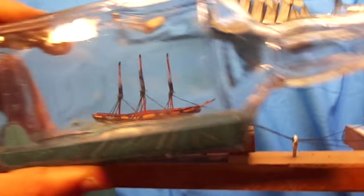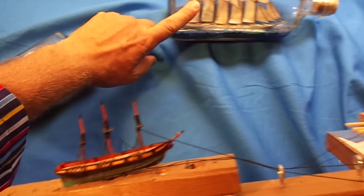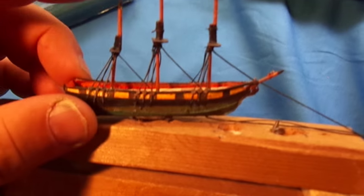Here is the secret to a ship in a bottle. You don't build it inside the bottle. It goes into the bottle later on, but you build the model outside.